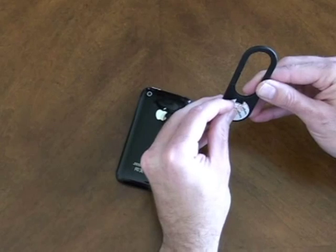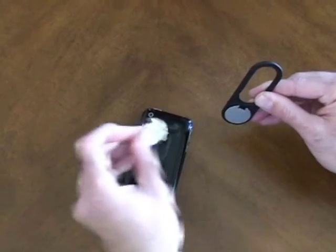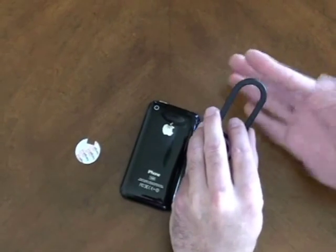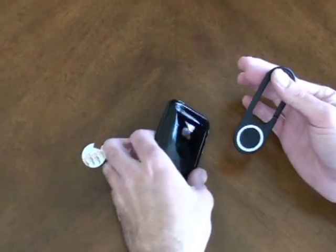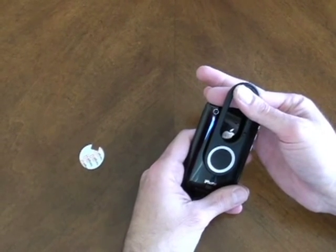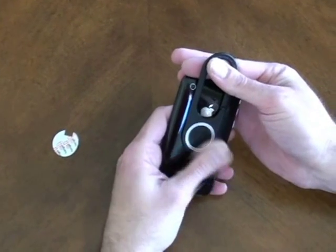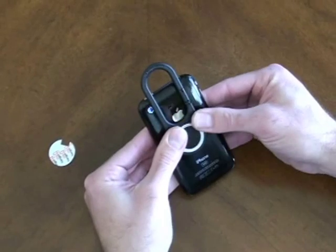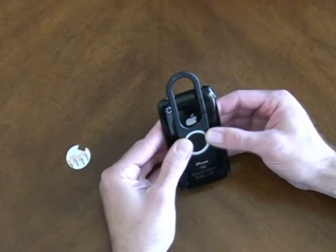Remove the remaining backing and then grab the clip hanger using your finger as a spacer. This will give you the proper spacing on your phone. Locate it in the center and then press firmly. We recommend that you allow that to bond before any heavy use for about a day.